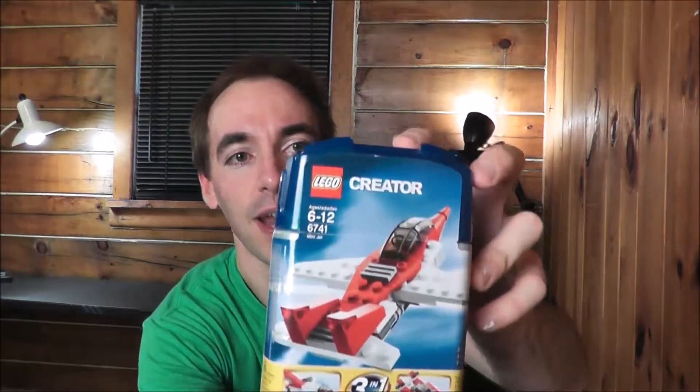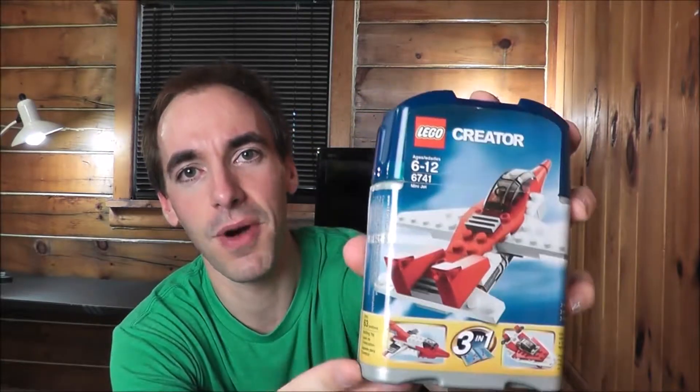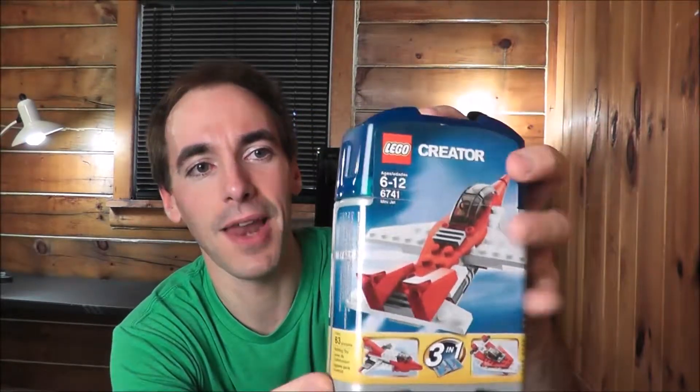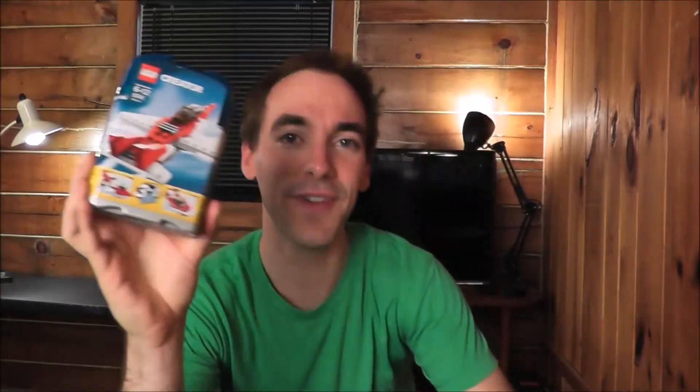I promised in my last video that I would build the builds from this set right here. This is Lego Creator 6741 Mini Jet, and I'm going to build all three of the models and let you know what I think about them. There is a space shuttle, a jet plane, and also a boat. We'll build each of those up. And then following this video, you'll be able to see a mock that I made out of this, so check back for the video after this. So let's get building.